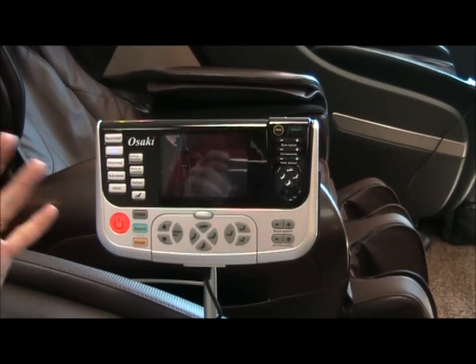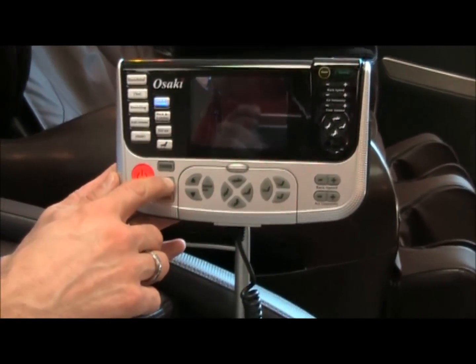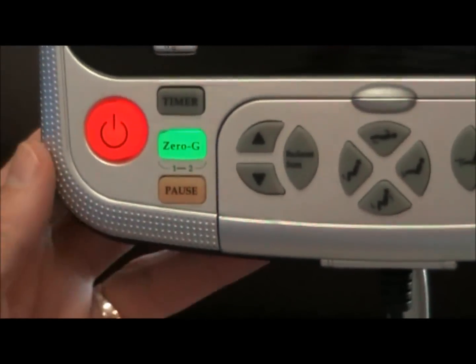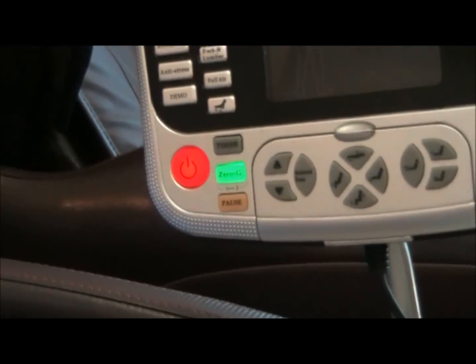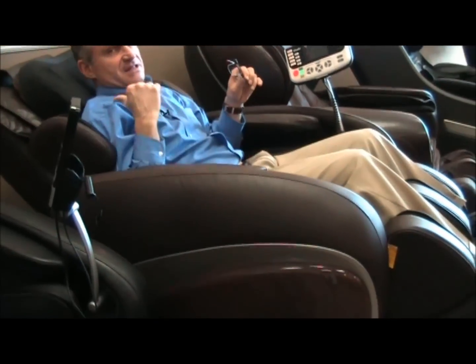I like to go to the zero-gravity position, and this is what we do with our customers when they first come to the showroom to sit on this chair. Push the zero-gravity button. The chair will recline to the traditional zero-gravity position, which is a 30-degree tilt of the seat and a 120-degree articulation angle between the seat and the chair back.